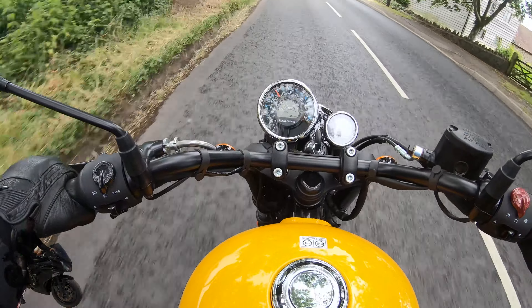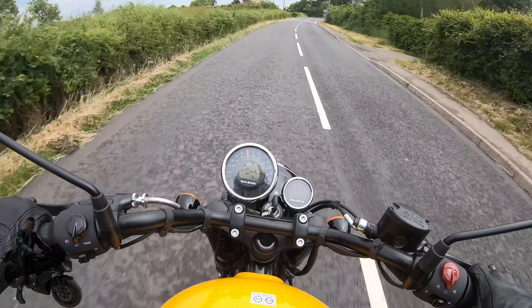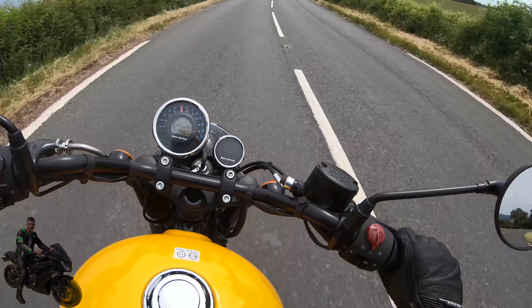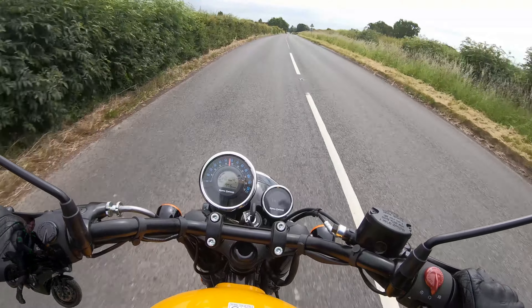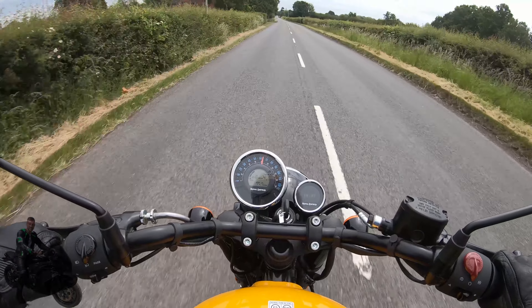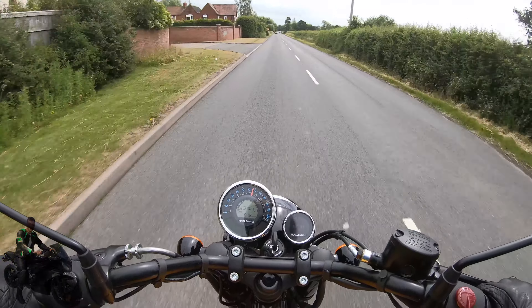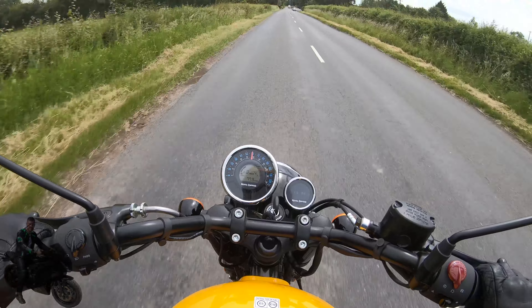Let's go up to fourth, fifth — see if we can open it up a little bit. You do get that familiar thump that you get with Royal Enfield engines, but it's a lot smoother and there's less vibration. I have ridden other small-capacity single cylinders before and found them very viby, but not so much on this one. We're in fourth now, hitting 70 miles an hour.